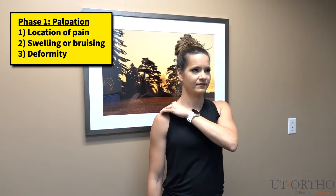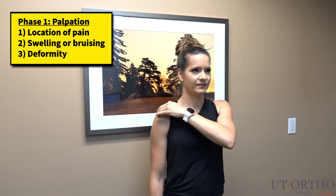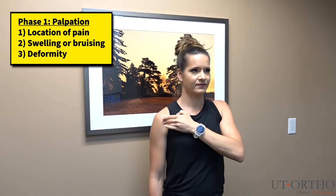Then, walk your fingers around the front, side, and back of your shoulder, reporting any tenderness you may find.